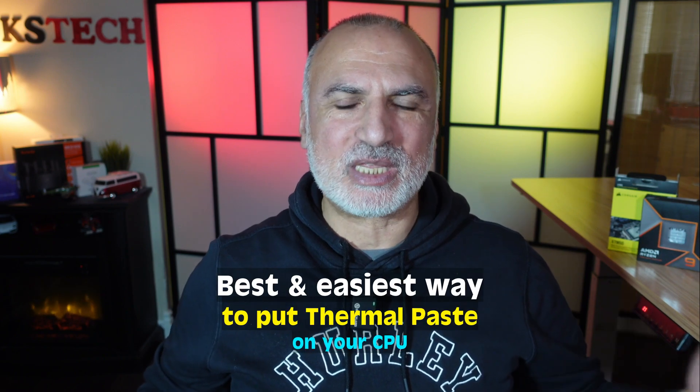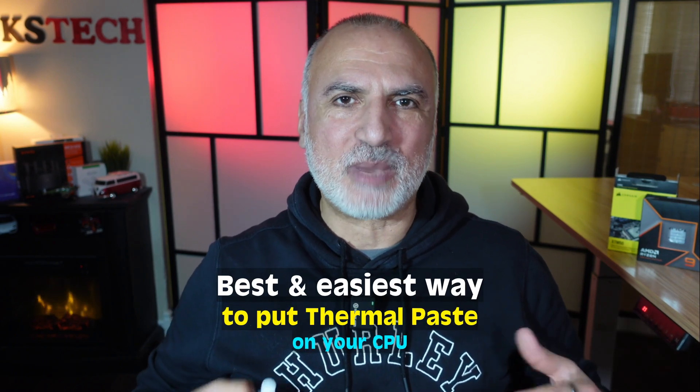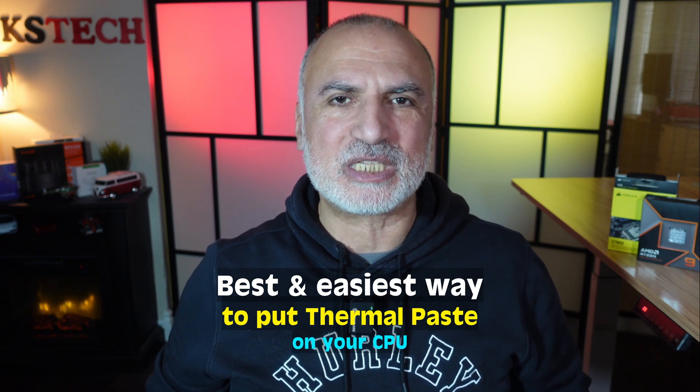I've been building PCs for the last 25 years and I'm going to show you the best and easiest way in my experience to put thermal paste on your CPU.